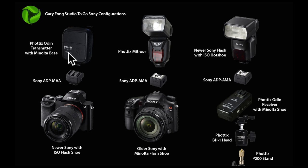In order to use the Phottix Odin transmitter with the newer Sonys with the ISO base, you need to get the Sony ADP-MAA adapter. In order to use the Phottix Mitros flash, which has an ISO bottom — you can see that ISO bottom right here, or standard hot shoe — on an older camera, you're going to need the Sony ADP-AMA adapter.